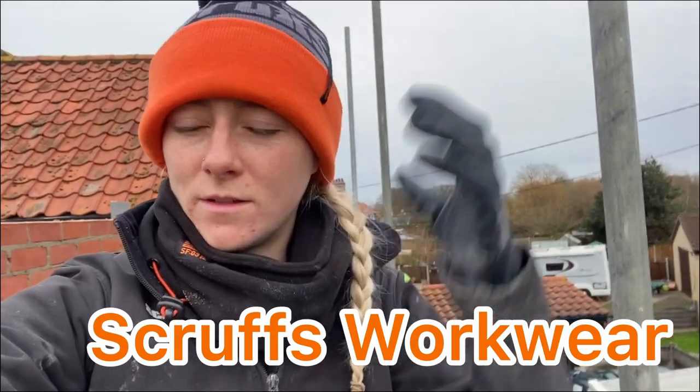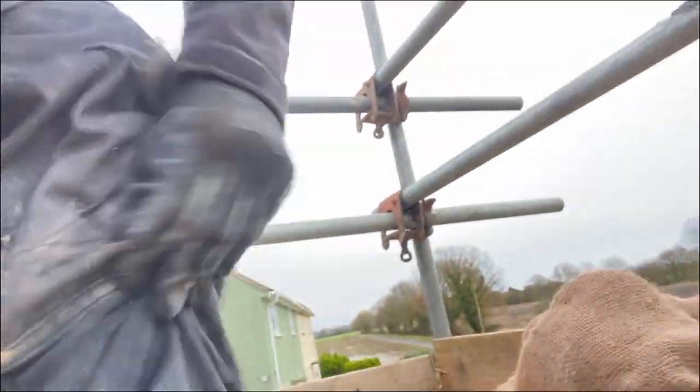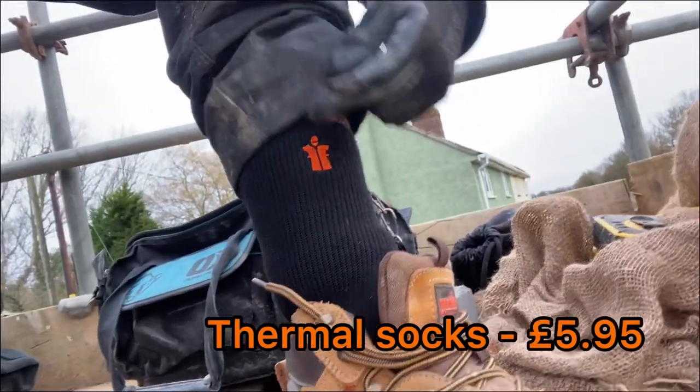Scruffs workwear do loads of winter accessories and loads of accessories in general, as well as loads of clothes. If you're looking for stocking fillers or little presents that aren't going to break the bank, they do hats and snuds. One of the best things I've found is these thermal insulated socks — my feet have not been cold at all since I've been wearing them. My sister's boyfriend was ranting and raving about the socks, so I had to try them, and they are so comfortable.